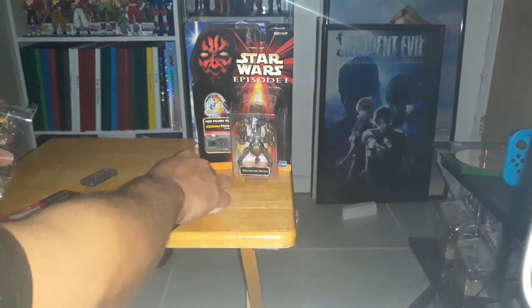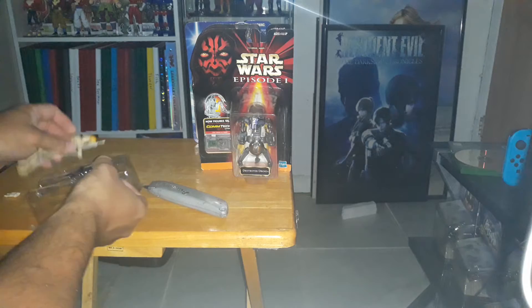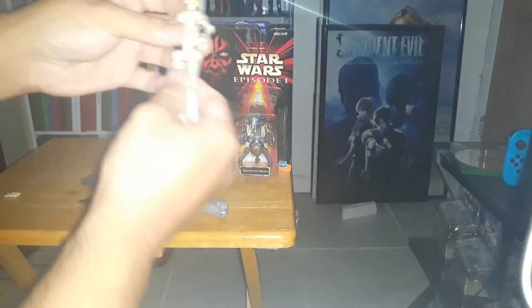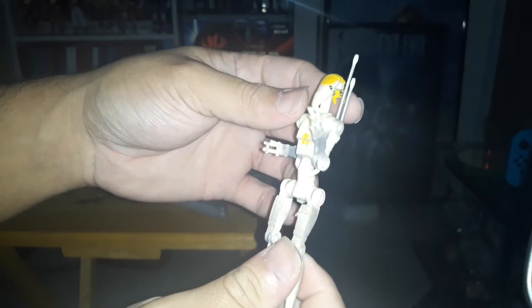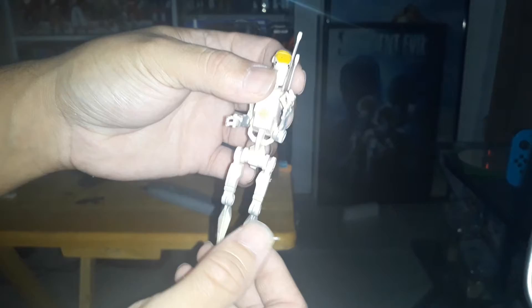Put that little chip there. Pretty good details over here. Not too different — same quality of details from the last battle droid I opened. The only difference is he just got a paint job.